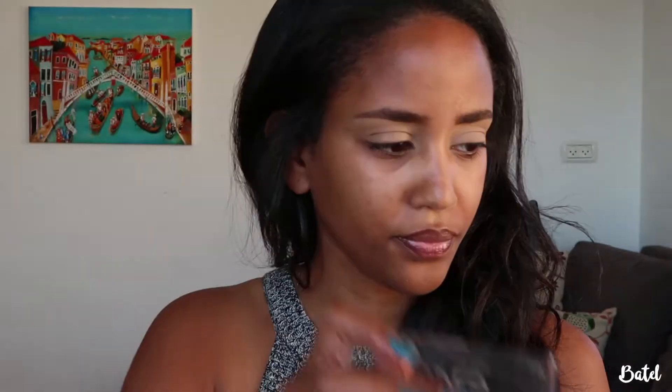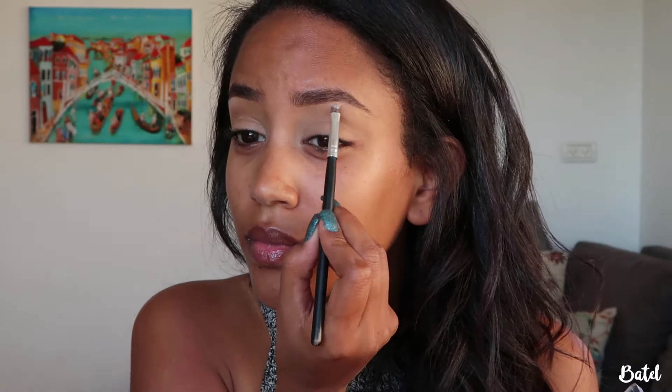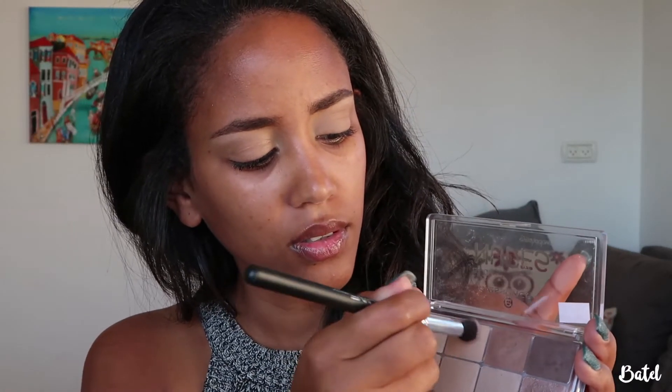Now for my eyes, I'm going to use the Essence All About Nudes eyeshadow — this is the 02 Nudes palette. I'm going to take a small brush, take the lightest shade, pack it on, tap off the excess, and put it on my brow bone. Then I'm going to take a bigger, fluffier brush and take the lightest brown shade to use as the transition color.